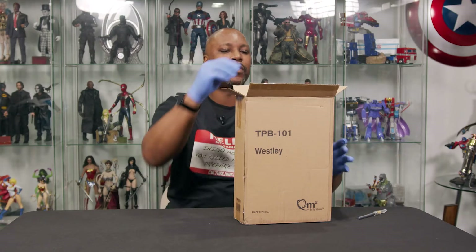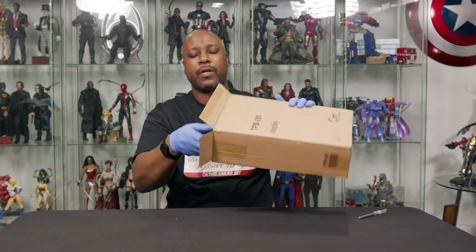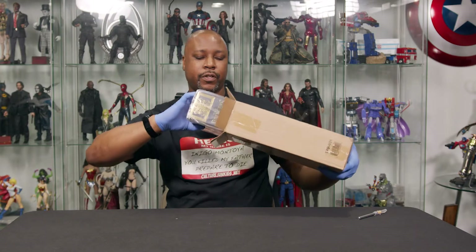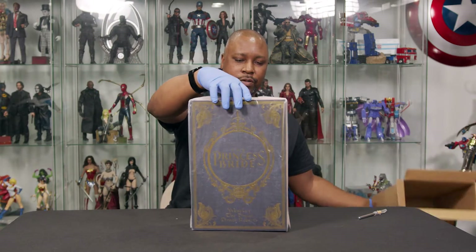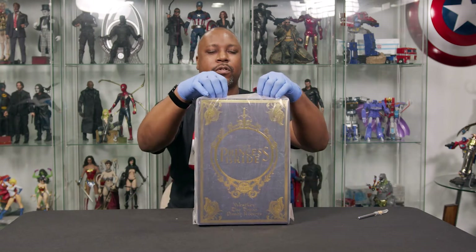Might be a little bit tougher to see. This is something from Sideshow, and it is a sixth scale figure, but it is not under the Hot Toys or Sideshow line — it's a little bit different. Oh yeah, that box is looking cool already. You can see it clearly says 'The Princess Bride' right there. Obviously behind all this plastic, so let's get the plastic out of the way.